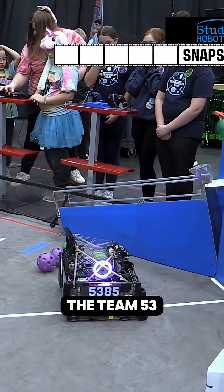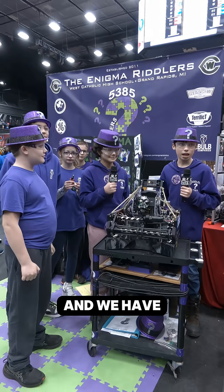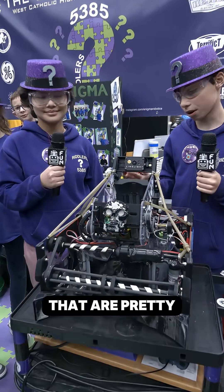Hello, my name is Teddy and I'm on team 5385 Enigma Riddlers, and we have a few different things about our robot that are pretty cool.